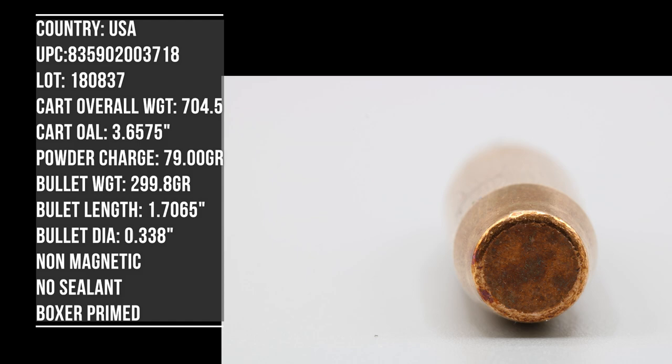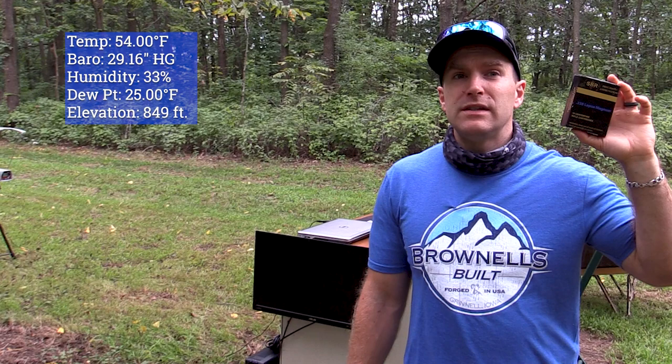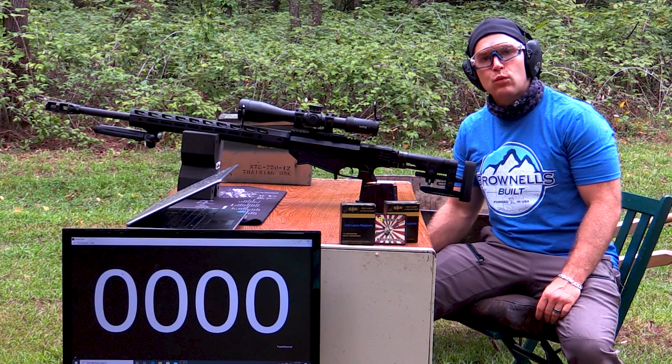We're only going to check about five rounds through the chronograph because they're expensive — it's 338 Lapua. Then we'll check our accuracy at probably about 200 yards and see what we get. We do have a little bit of light rain.